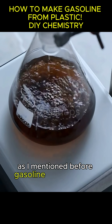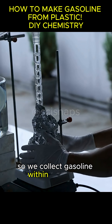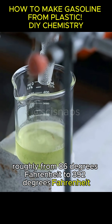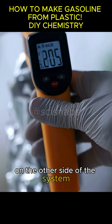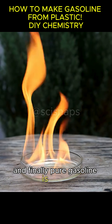As I mentioned before, gasoline is a cocktail of hydrocarbons, and they have different boiling points. So we collect gasoline within a specific temperature range, roughly from 86 degrees Fahrenheit to 392 degrees Fahrenheit. Any vapor in this range is collected on the other side of the system. What's left are larger molecules, mainly diesel and kerosene. And finally, pure gasoline is ready.